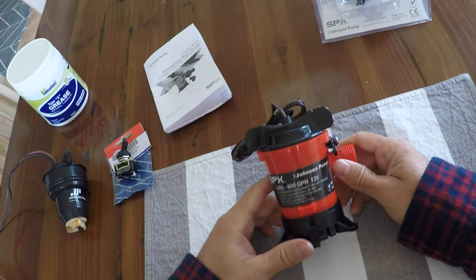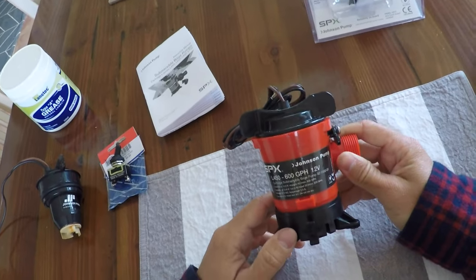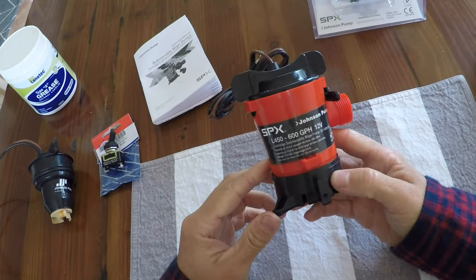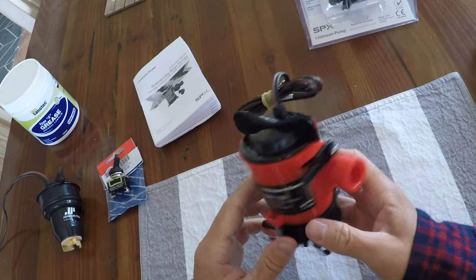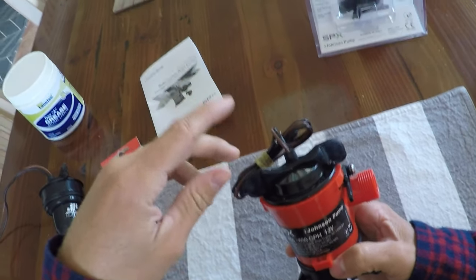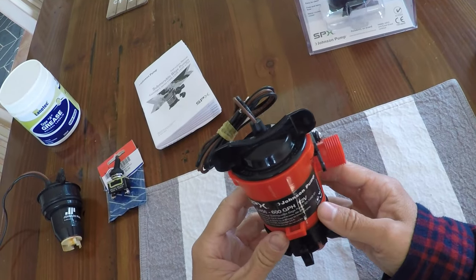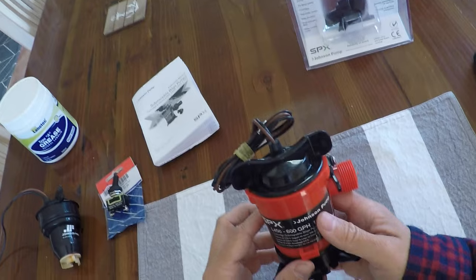Hey team. I recently had to replace my live bait tank pump, and this is essentially what I have in my boat. I was using this Johnson pump — this is actually a brand new unit. The nice thing about these Johnson pumps is they have a cartridge system for the actual pump motor. This red bit is actually still under my hull, within the hull of my boat.